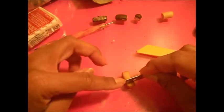Now I'm going to take my razor blade and cut it in half so you can see the inside of the eclair.